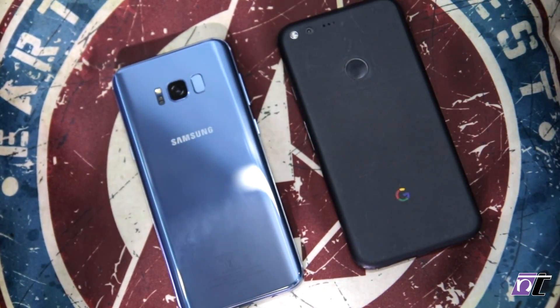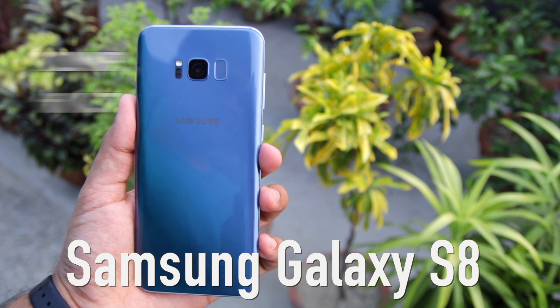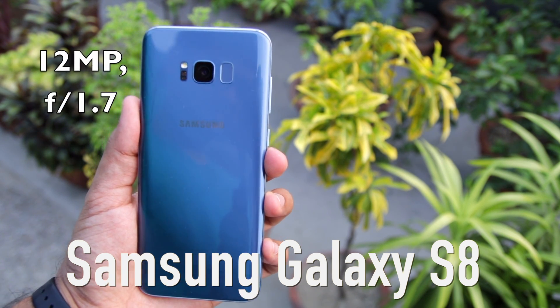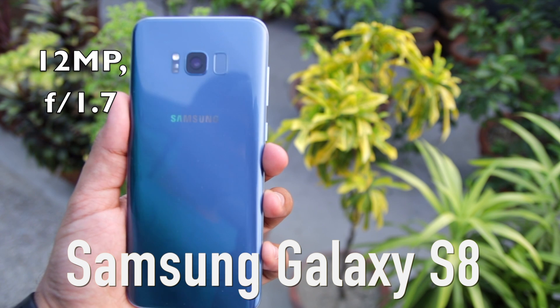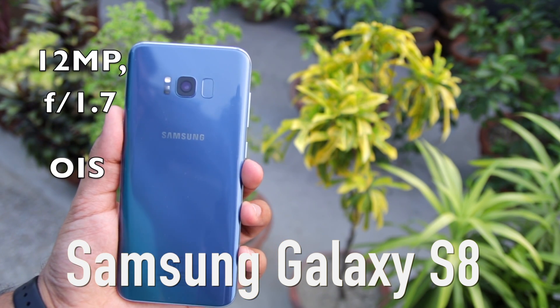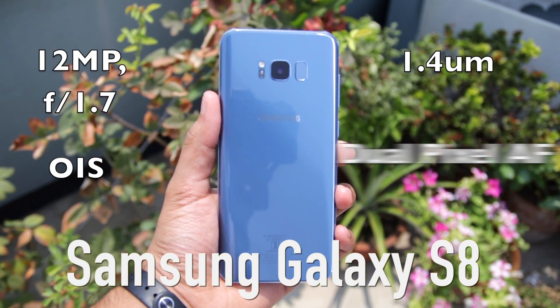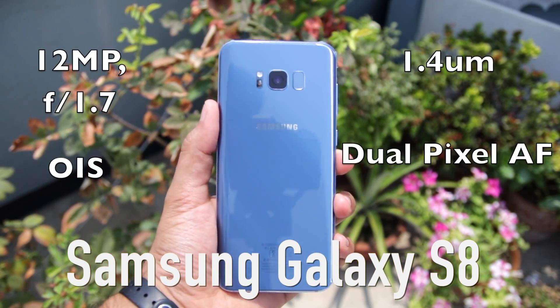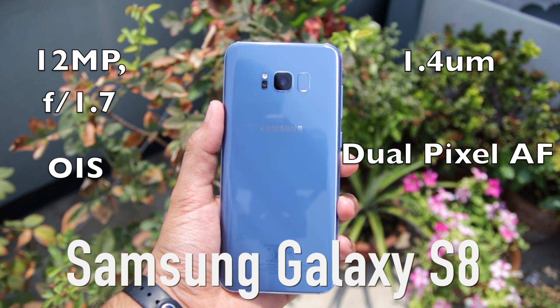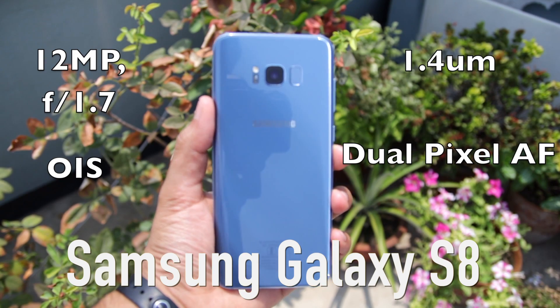First let's talk about the specs. The Samsung Galaxy S8 comes with a 12 megapixel shooter paired with a wide f1.7 aperture lens. It also features OIS and large 1.4 micron pixels. There's also dual pixel technology that is usually found on high-end DSLRs, and it allows the handset to almost instantly focus on subjects.